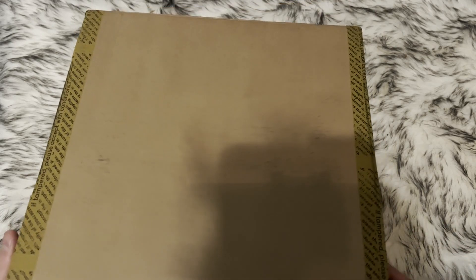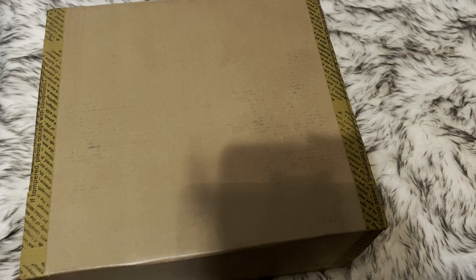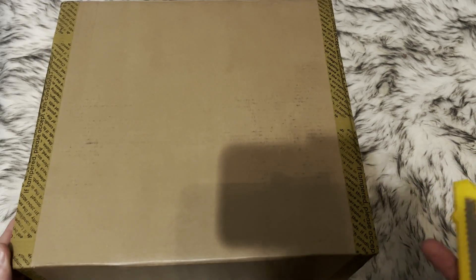Hello and welcome to a new video with me Shish Sneakers. Today we're gonna unbox a package from Gucci. So let's dig into it.